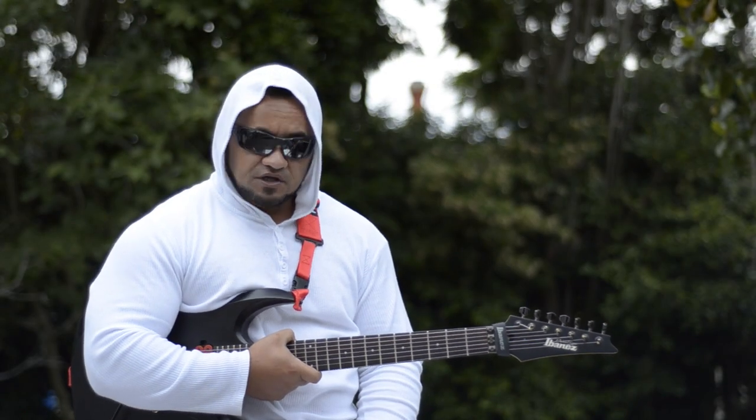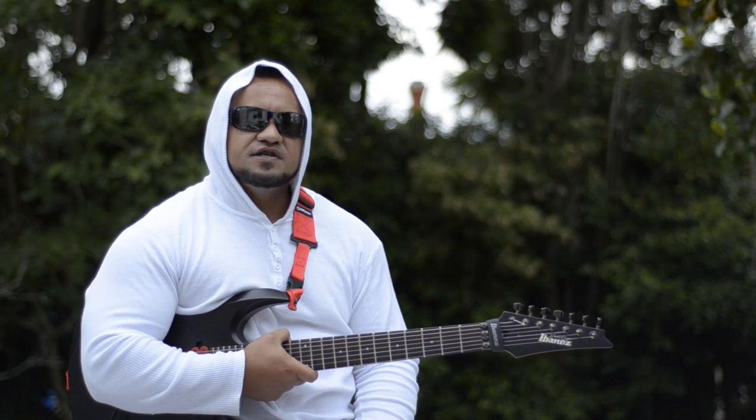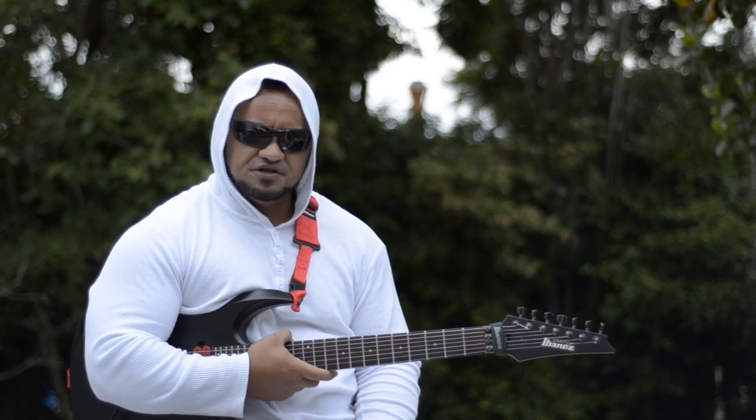I'm Richie Ellen from the band Heavy Metal Ninjas, coming straight out of New Zealand. Welcome to guitarmessenger.com.